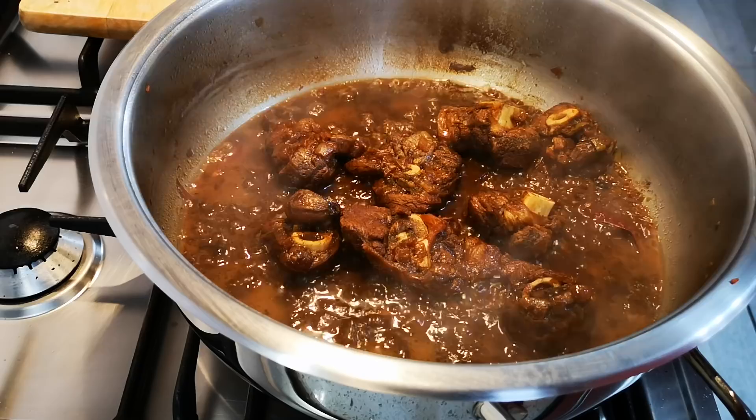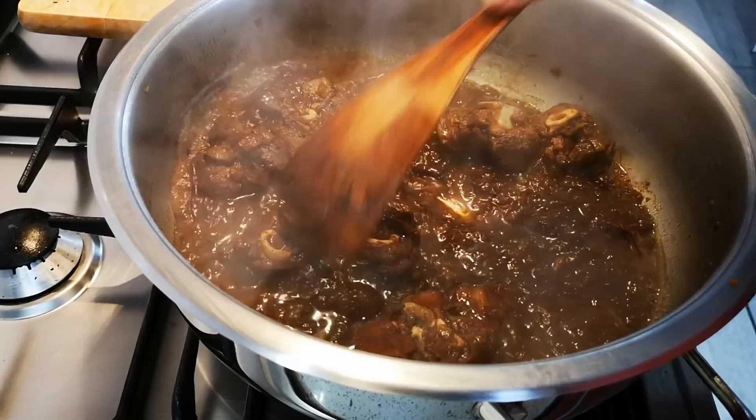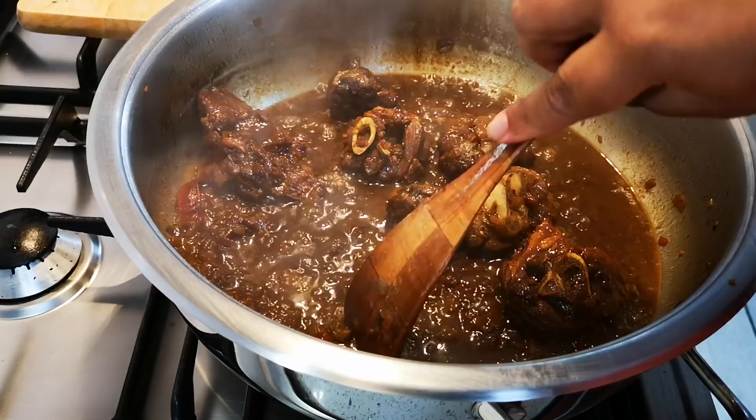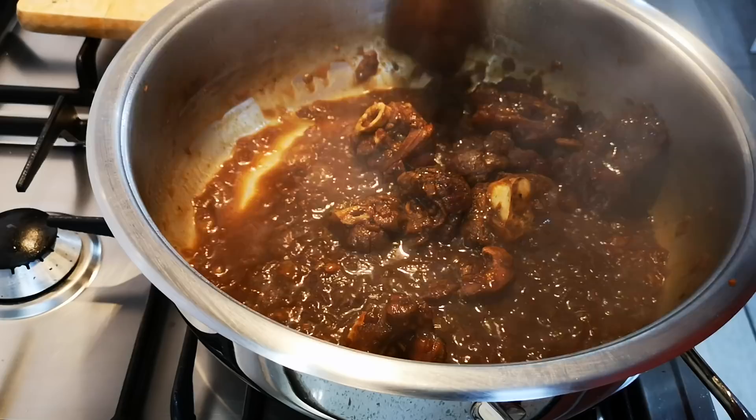It's been 45 minutes now. It really depends on what meat you use — check your meat. Some takes an hour, some takes 45 minutes, some takes an hour and a half. I do my check with my wooden spoon spatula. If it goes through like butter and I can feel it broke off with just my spoon, that's the meat check.